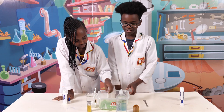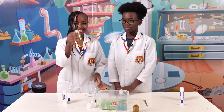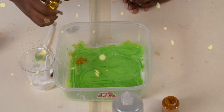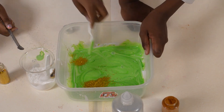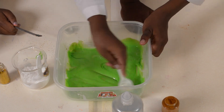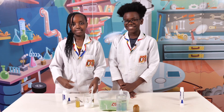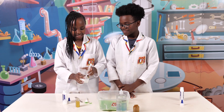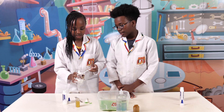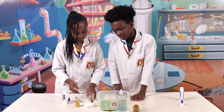I think that's enough mixing. And then I'm going to add my most favorite thing in the world — glitter! Then we're going to add the baking soda. Just a tablespoon. I think that's enough.